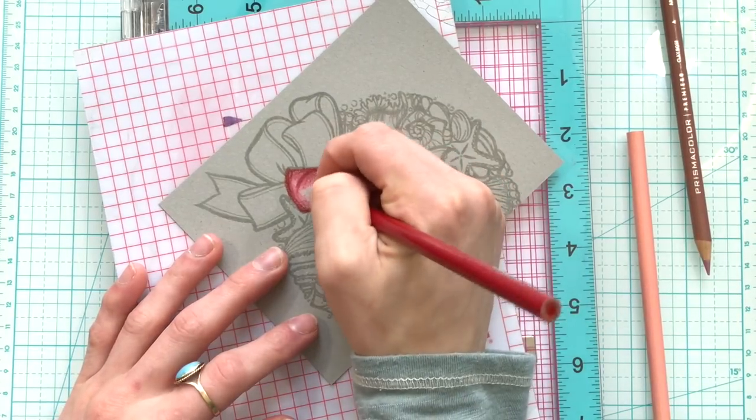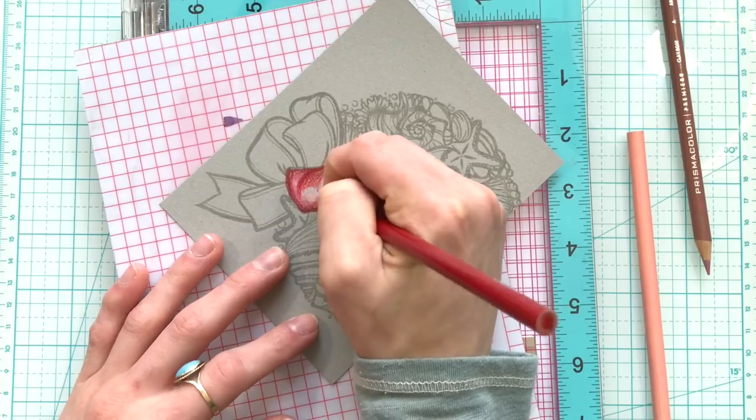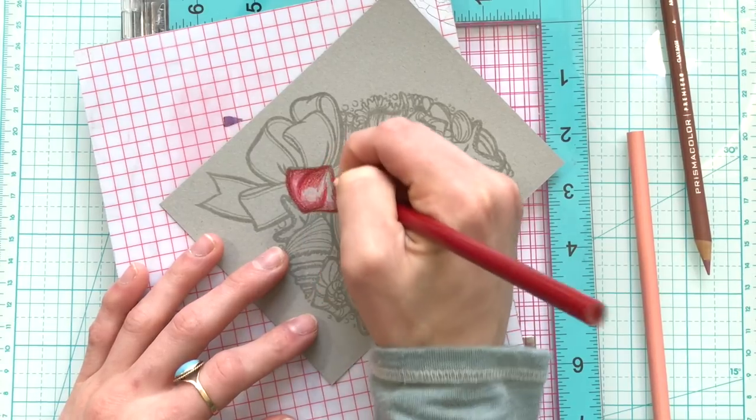The most pencils I used was a total of three pencils on a single image, and that was on the bow here, which is the main focal point of this entire wreath.